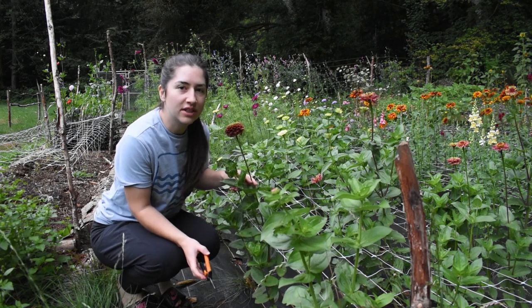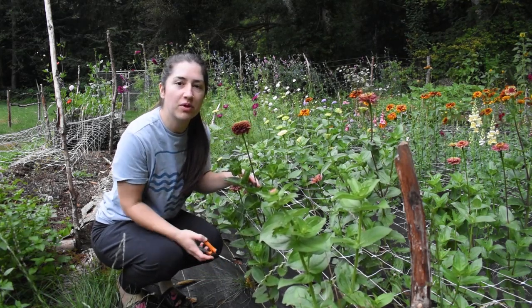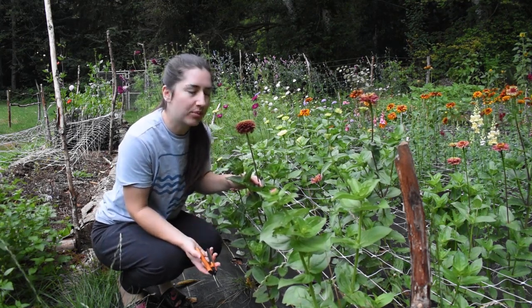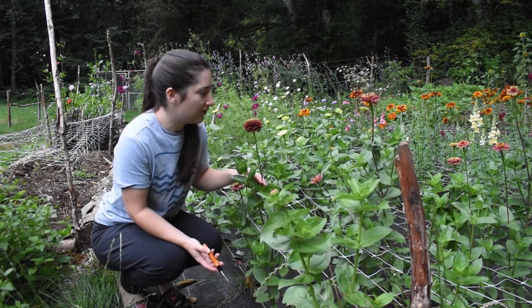Good morning, I'm out here harvesting for a pop-up stand today. It's Tuesday and I've just got a lot of blooms, so I'm going to open up the stem — it's kind of how I've been running it this summer and it's been working out pretty well. I'm going to start with some zinnias.